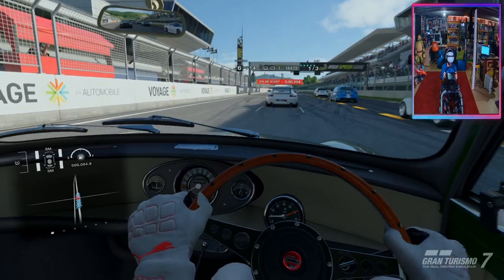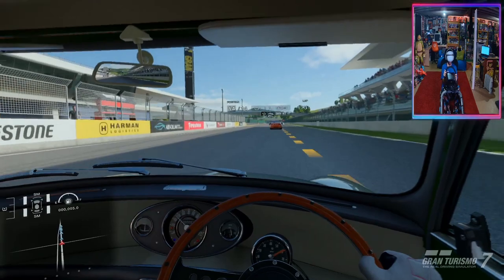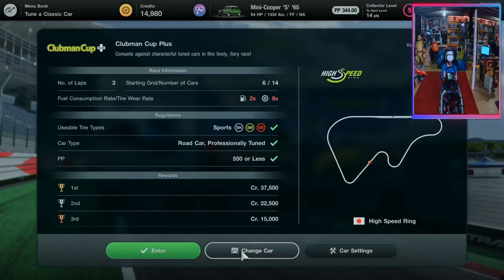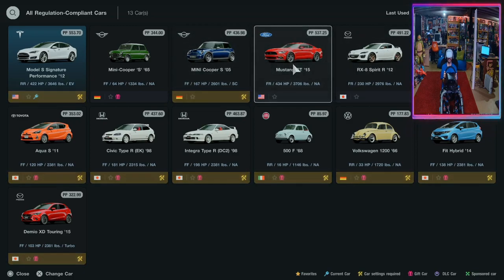I just realized I should have chosen another car — we were going incredibly slow. Let's go back to the main menu and switch it out. We've got a Mustang we can use, and I also have a Tesla, though that can't exceed 550. Since the Model S is over the limit, the Mustang it is.